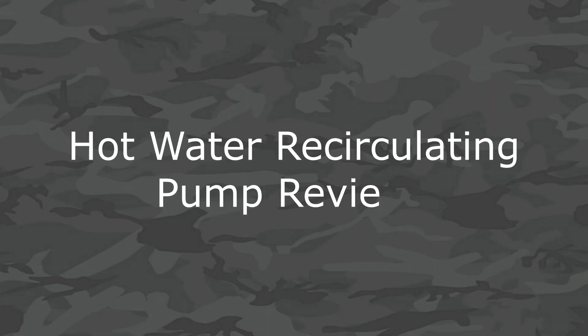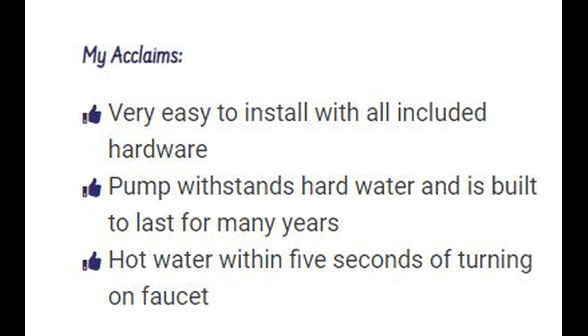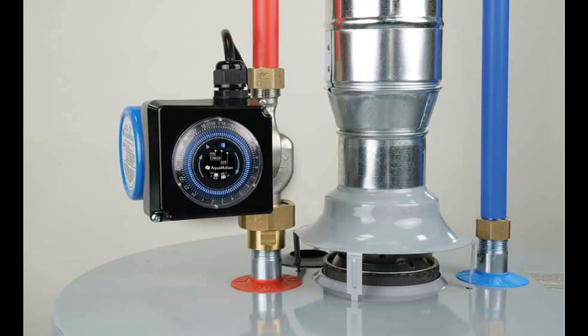My top choice is the Watts 5800 Recirculating Pump. What I like about it is that it's very easy to install and comes with all included hardware. It will withstand hard water, is built to last for many years, and you will get hot water within five seconds of turning on the faucet. My criticisms are that it may not work with some water heaters including tankless, there is lukewarm water out of the cold faucet for a few seconds, and the timer is somewhat dated. It's my top choice because it's ready to go out of the box — no trip to the hardware store needed, and it has high customer reviews for quality.